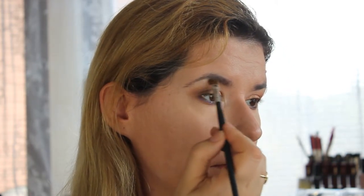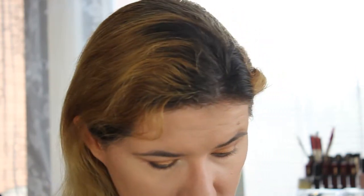You can see it nicely. Just highlight my eyebrow.